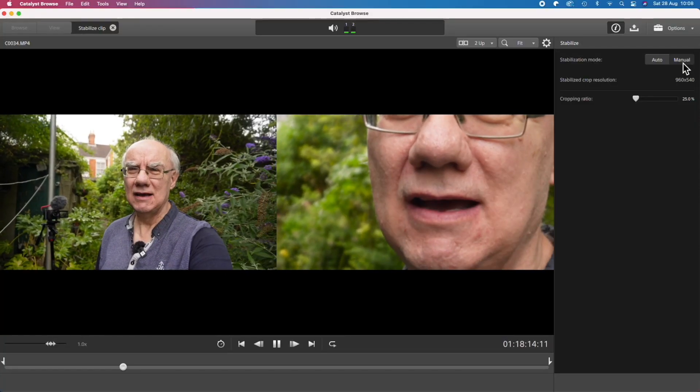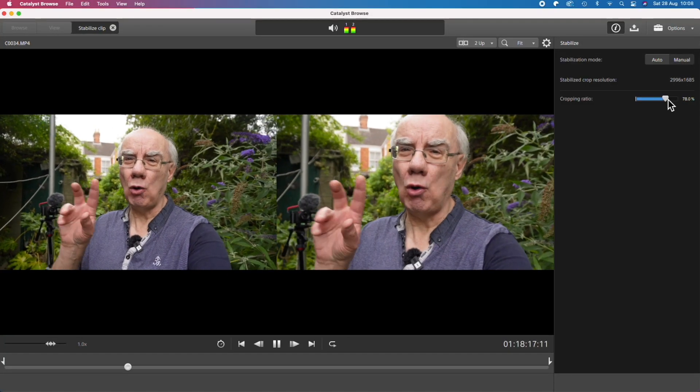Hello and welcome to my YouTube channel. Normally we're in the studio, but today I've come out for one particular reason — to do with this camera, the ZV-E10. What I want to demonstrate is its capabilities with Catalyst Browse, using Catalyst Browse to do the image stabilization. There have been criticisms across the internet of Sony cameras not being great for vlogging because the image stabilization isn't great.